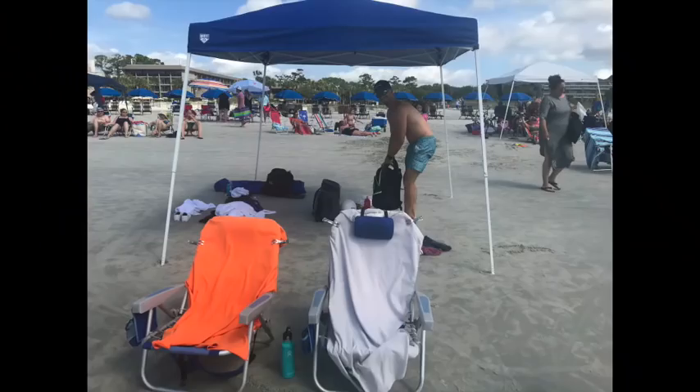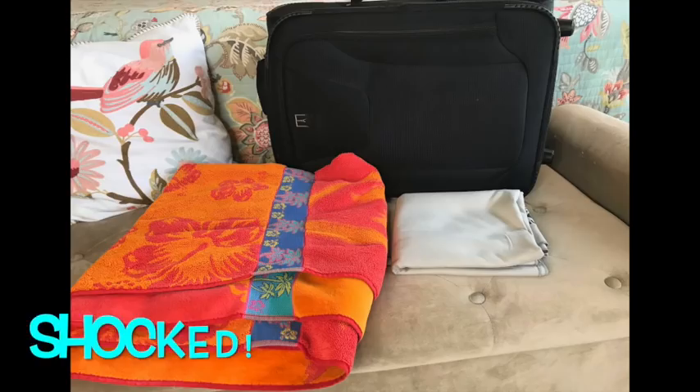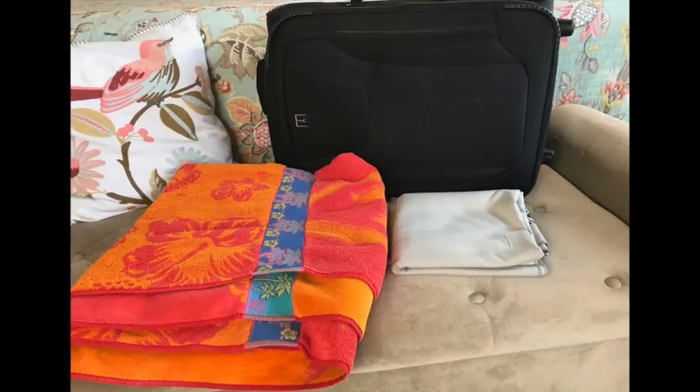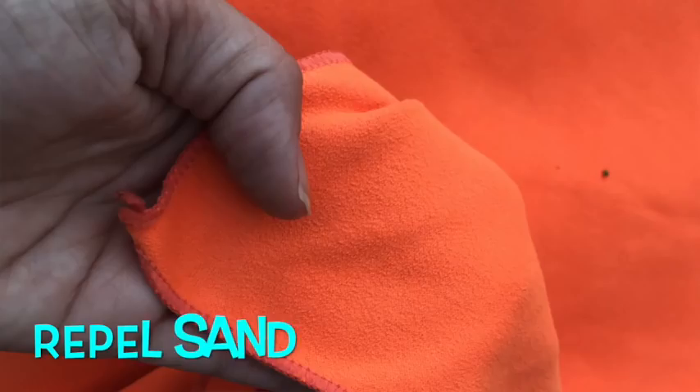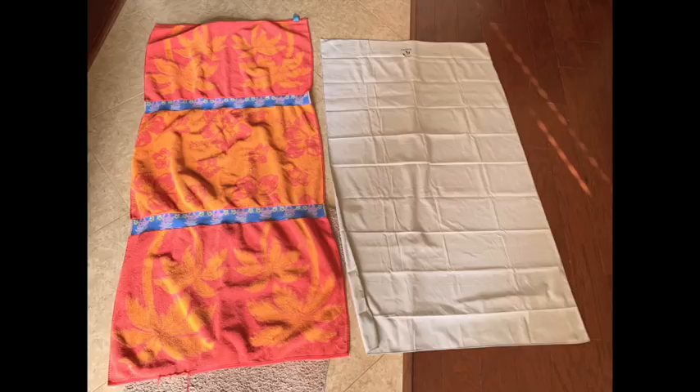On our recent beach trip I fell in love with these quick-dry towels — my brother who lives at the beach has used them for about seven years. They don't get sopping wet when you lay on them or dry off with them, and sand just falls right off. On Amazon and their website, it says they take up 78% less room, and you can totally see how much space they save in your suitcase.